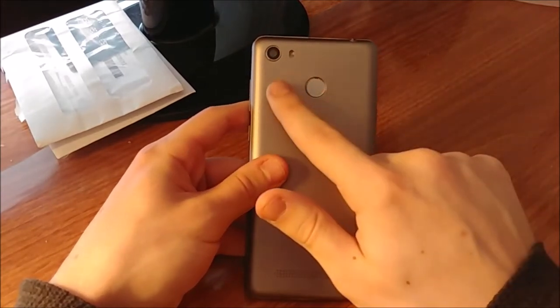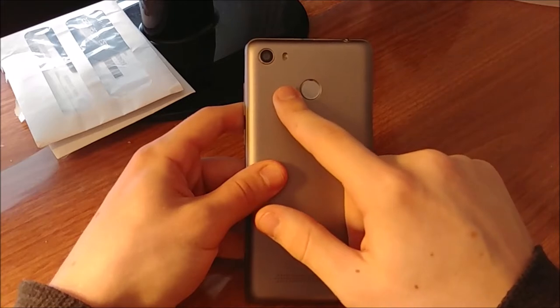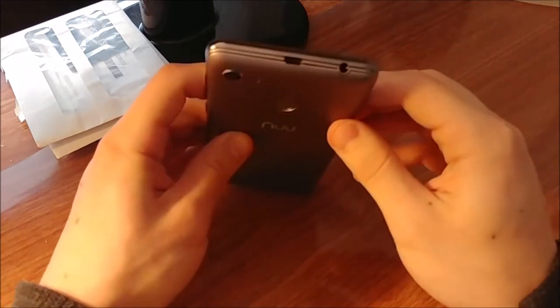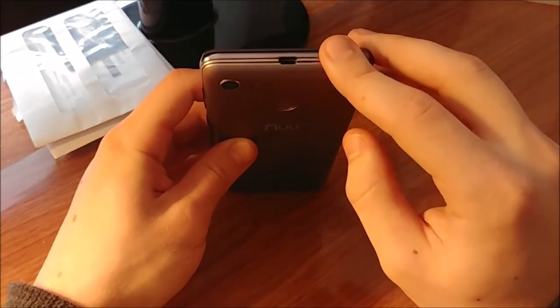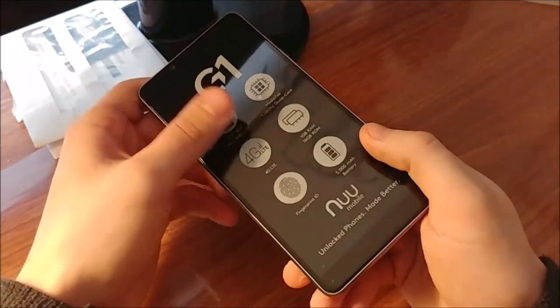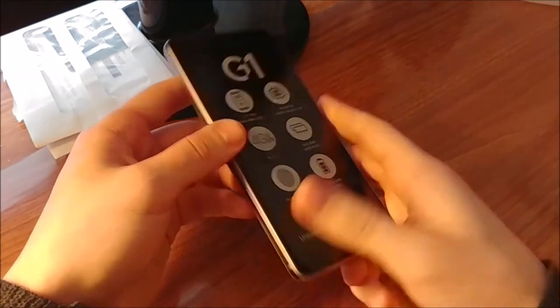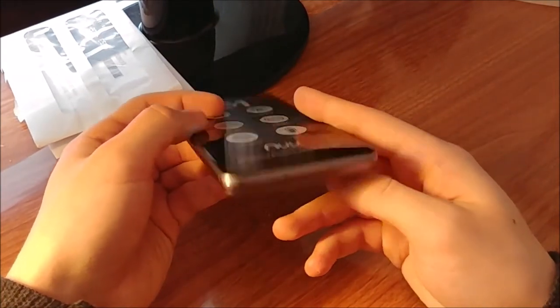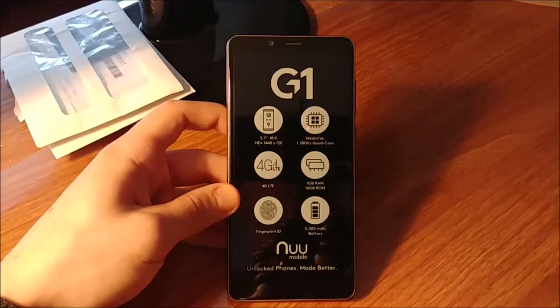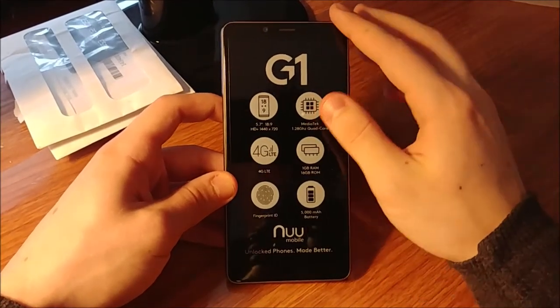Here's the fingerprint sensor and the 8-megapixel rear-facing camera, plus the flash. And look at that — it comes with a headphone jack. Apple, what are you doing? LG still has it, Samsung still has it, but I've heard rumors they're going to be eliminating it.